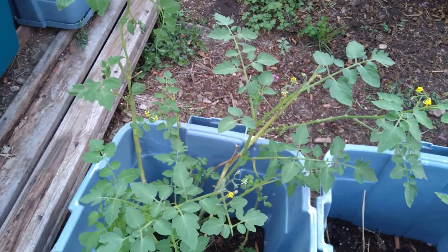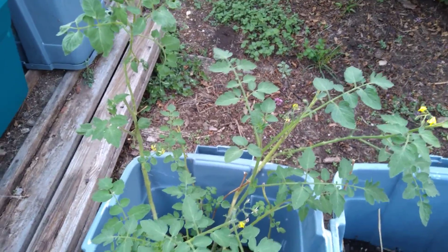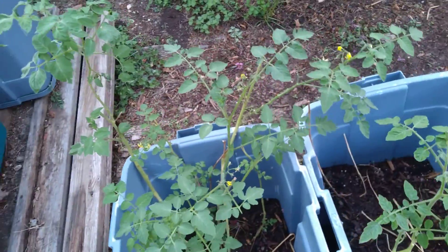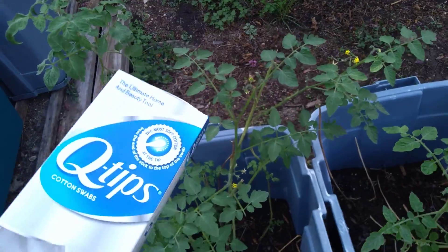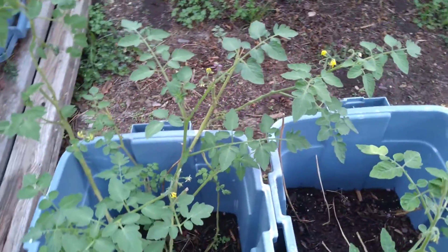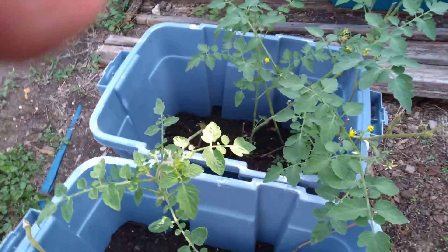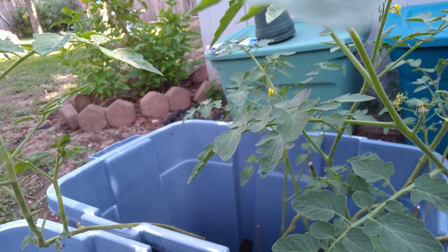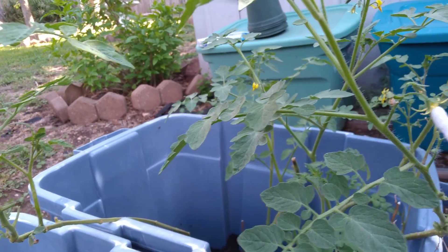Some of you may have seen a box of Q-tips on the table during my last herb gardening video — this one right here. That's because my friend Sarah tells me that her mom has a little trick where she aids the pollination process and actually gets more fruit in this manner.